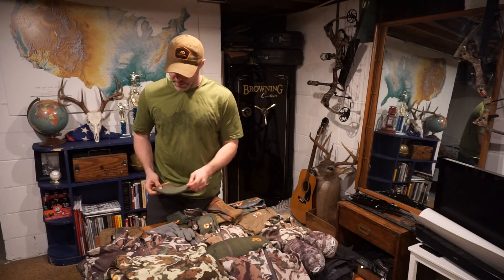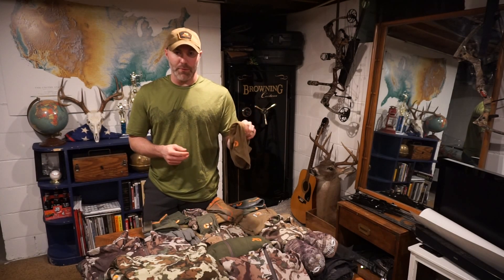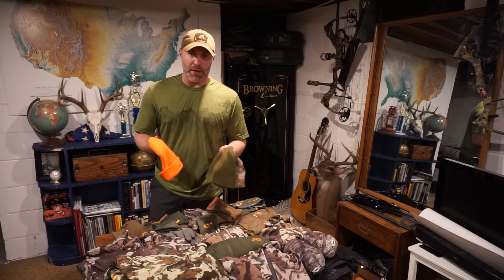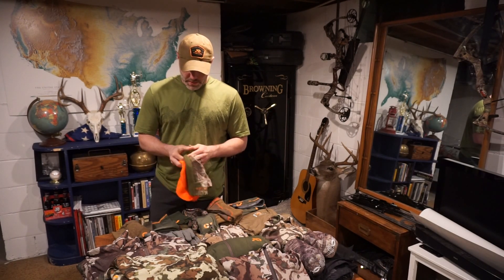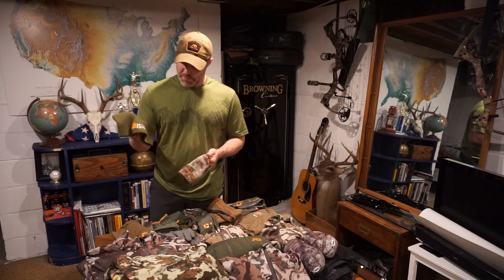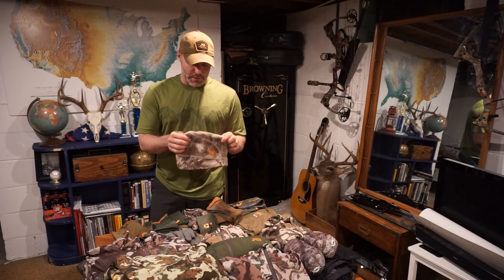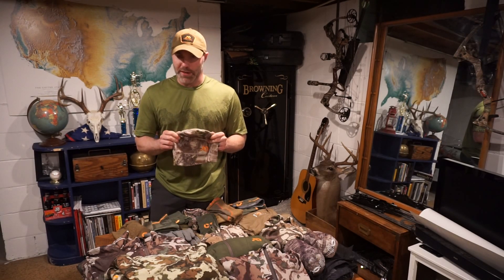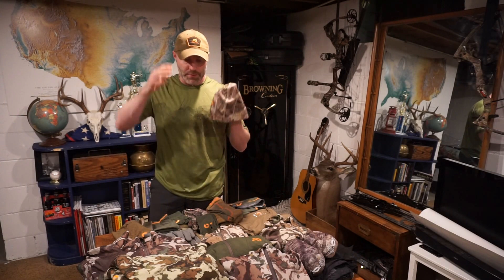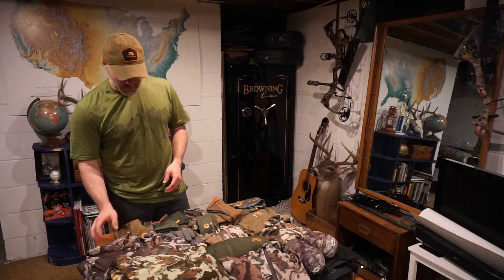I wear a neck gaiter a good portion of the time hunting — I like to be able to pull it up and down to regulate temperature. If it gets a lot colder I'll go to the heavyweight balaclava. For head pieces, I'm mixing it up depending on where I'm hunting and hunter orange requirements. I've got a Cabela's acrylic beanie, a Mountain Ops one I've had for a while, and the First Light merino beanie — I really like that one because you can actually run it over a hat.